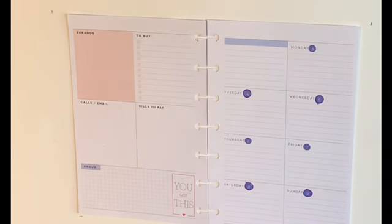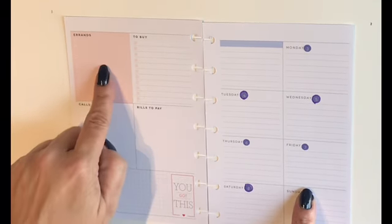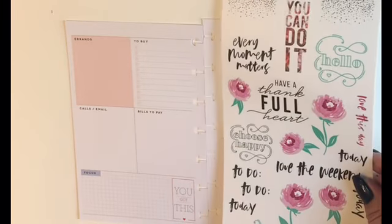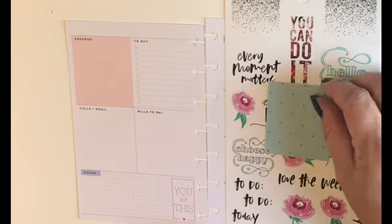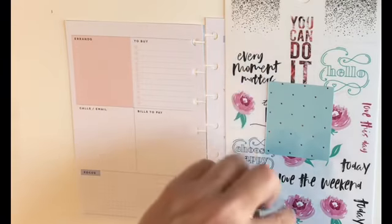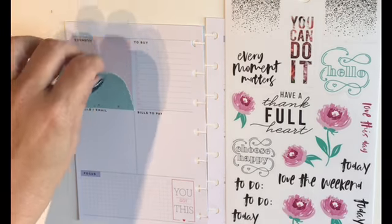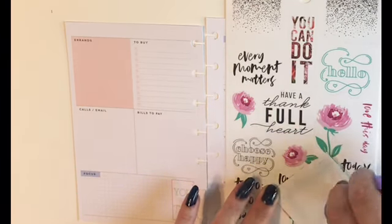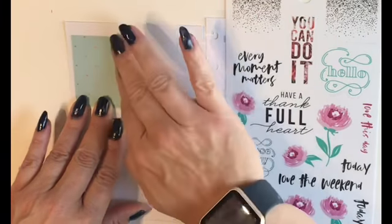I've already dated it and the first thing I see when I'm looking at this is I don't really love this peachy colored box on the page. I already know I have this sticker sheet I want to use in this week's layout, and I found this minty green paper in my stash. I've already cut it down to a size that will fit perfectly in that box, so I'm just going to take my adhesive tape runner, line it up, and press it down real good.